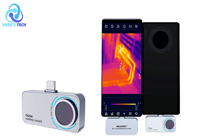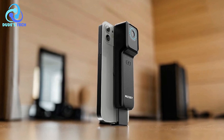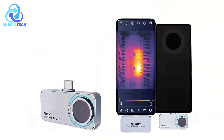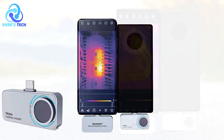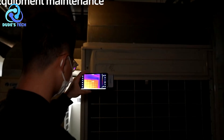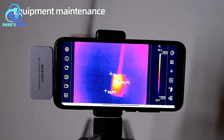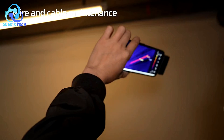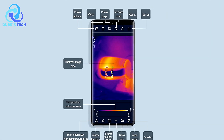Perfect for PCB circuit repair — this device is particularly useful for technicians involved in PCB repair. The camera's ability to detect heat sources and temperature differences in tiny components helps pinpoint issues such as short circuits, faulty components, or overheating in a matter of seconds. Android compatibility — designed to work seamlessly with Android devices, the Milosee TR-160i allows you to leverage your phone's processing power to analyze and view thermal images in real time, making it easier to store, share, and process data on the go.